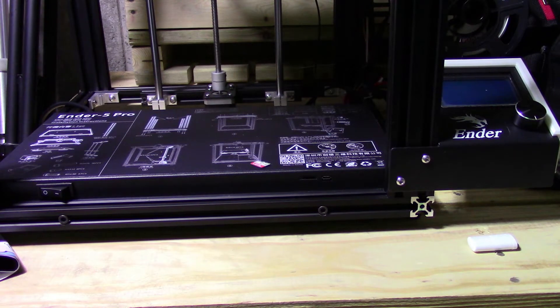I've gone ahead and moved my printer into the basement in a cooler location, just to keep the machine from overheating and all that stuff. But anyway, the whole point of this video today is the firmware update.